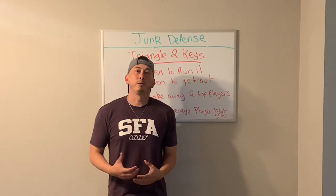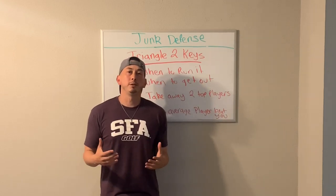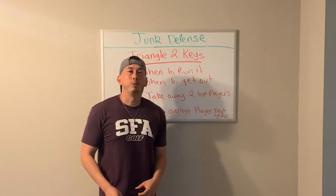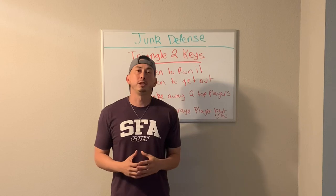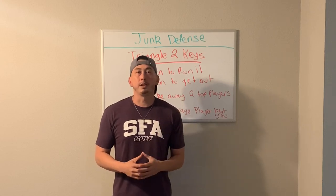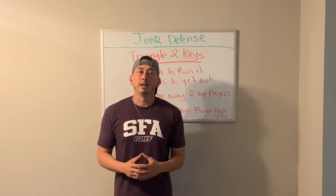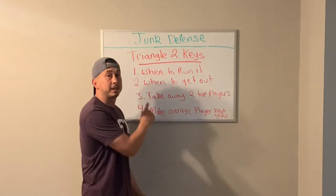Now that we've gone over the rotations, let's talk about the keys to the triangle and two defense that make it successful. The first key is you need to know when to run it. Remember, this is not a primary defense — this is something that you want to call at a certain time in the game to try to confuse your opponent, make them think, and try to confuse the other coach.